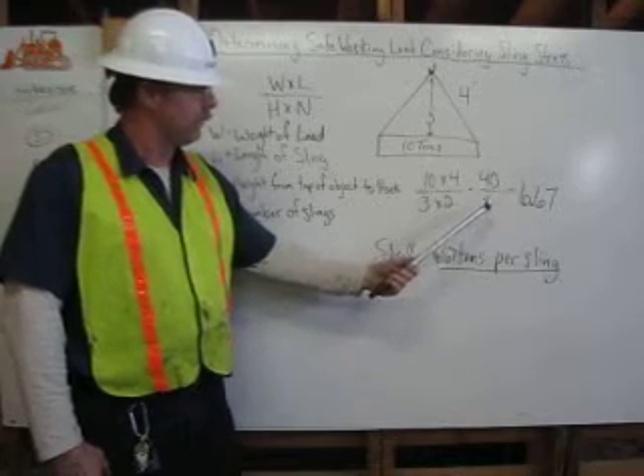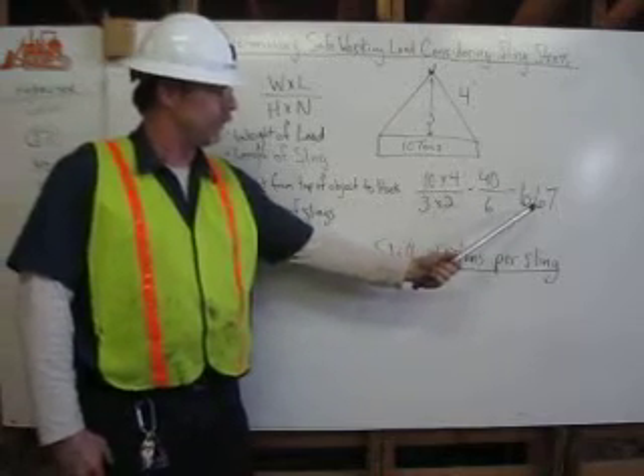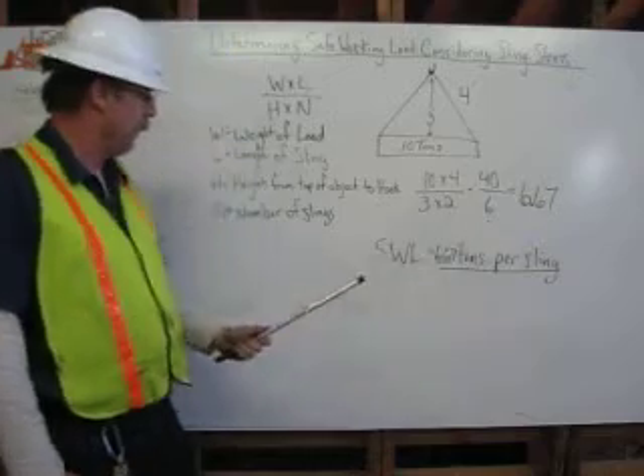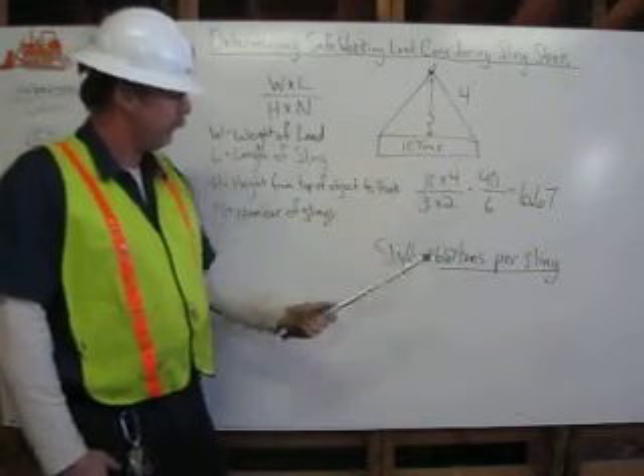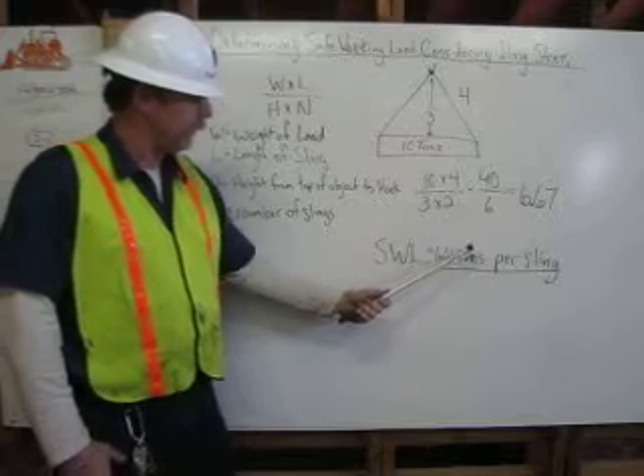We do our calculation: 10 times 4 equals 40, 3 times 2 equals 6, we divide 40 by 6 which gives us 6.67 — so our safe working load for each sling is 6.67 tons.